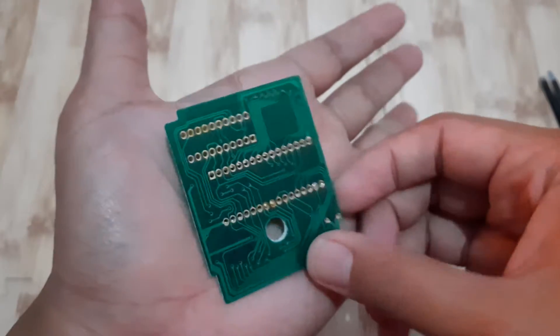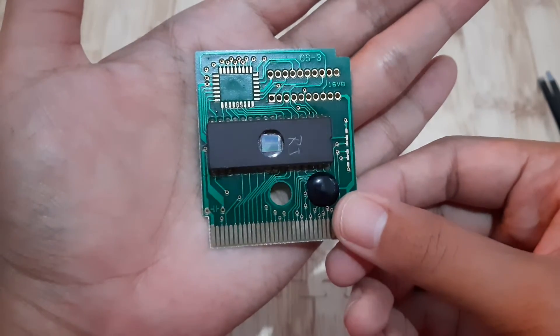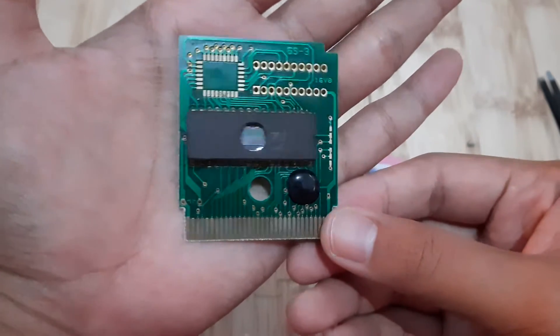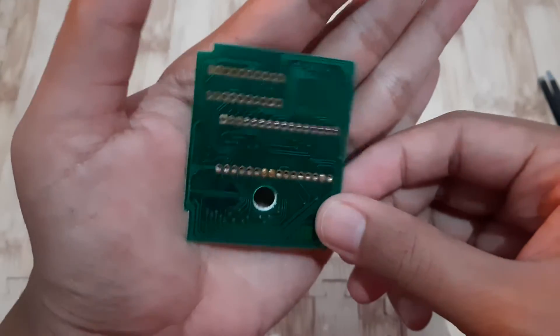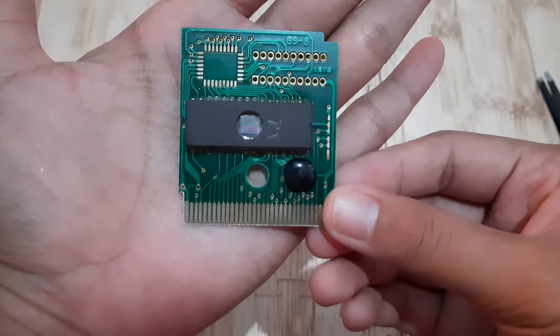Wow, that's cheap — or maybe not cheap, sorry. Maybe because my native language is not English, I'm sorry if my English is not good.